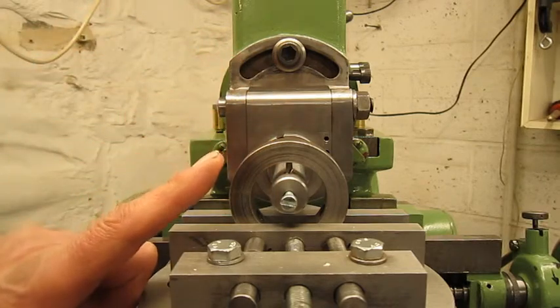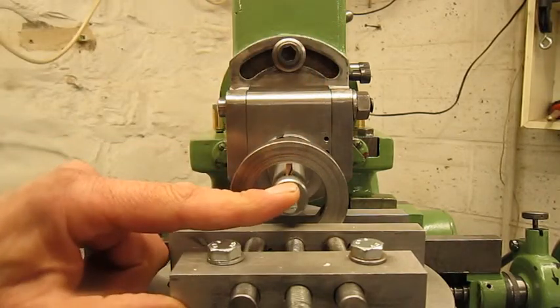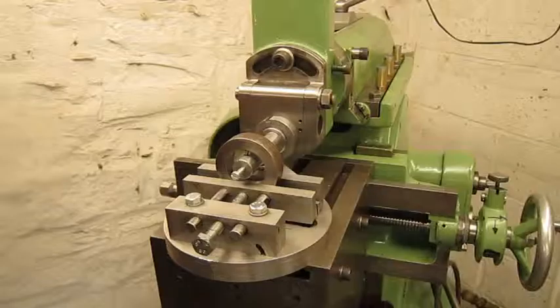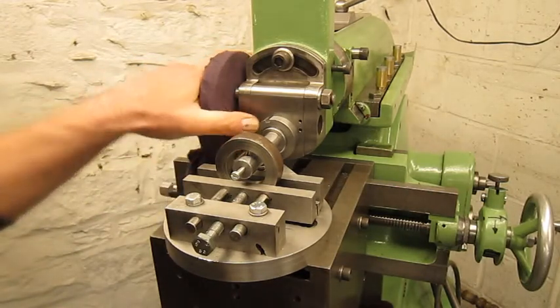The spring is pushing the boring bar up and the tool is touching the top side of the workpiece. Now it's time to install the indicator. I don't have a fancy indicator stand, so I use a magnet.